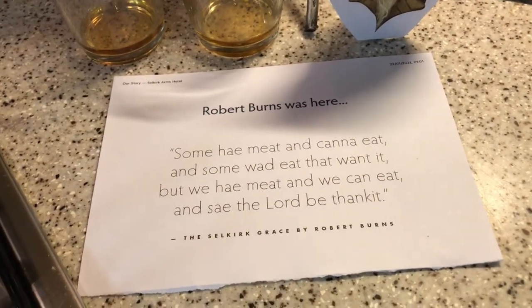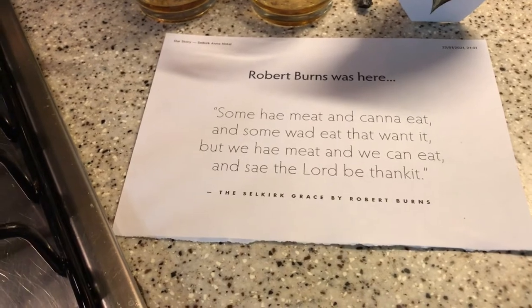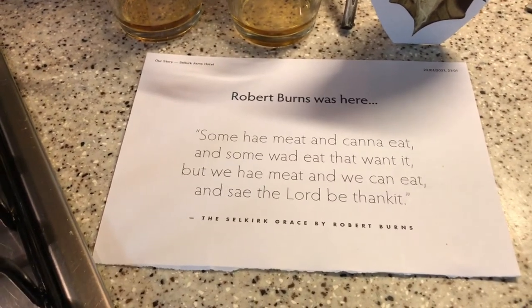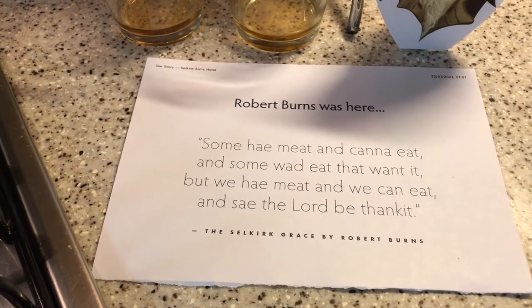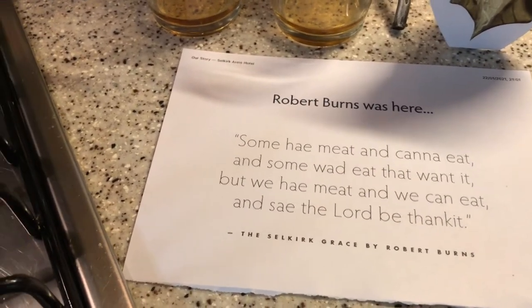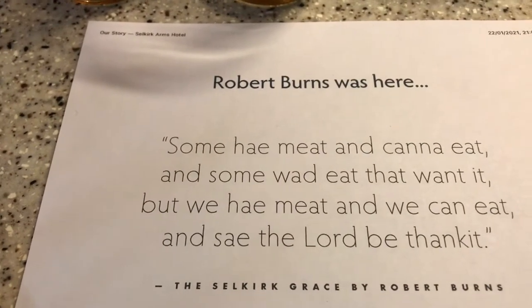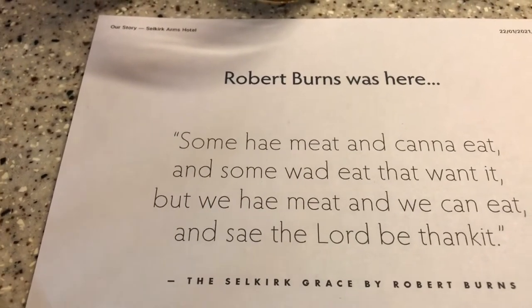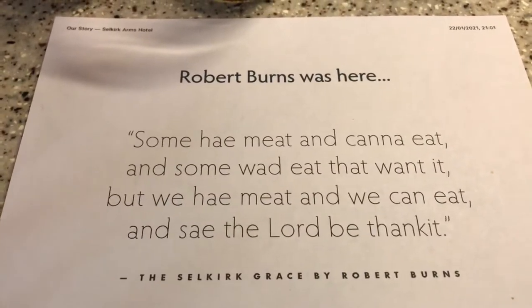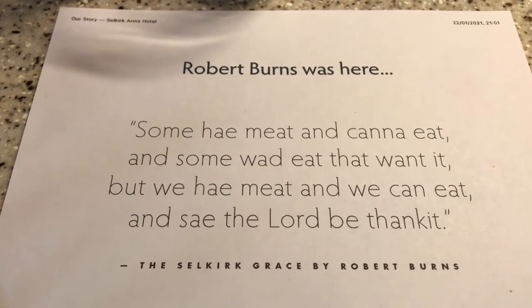Now the Selkirk Grace — the story goes that Robert Burns used it in 1794 at the Heedon Inn, High Street, Kirkcudbright. Apparently they were having a meal there, and at this meal there was a very important gentleman by the name of Dunbar Douglas. Dunbar Douglas was the fourth Earl of Selkirk. Before Burns got hold of it, the grace was called the Galloway Grace, or the Covenanter's Grace. Burns modernised it, and that's when it became known as the Selkirk Grace, because it was said at that dinner in the inn.